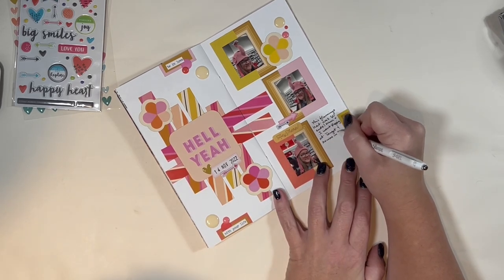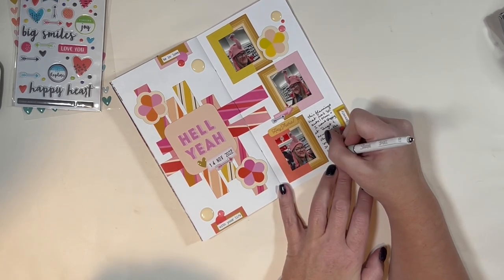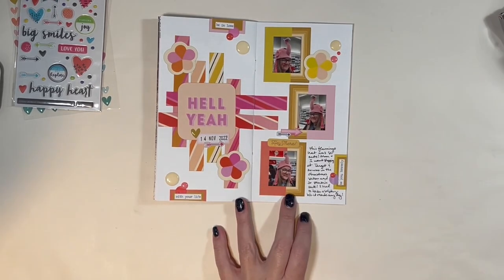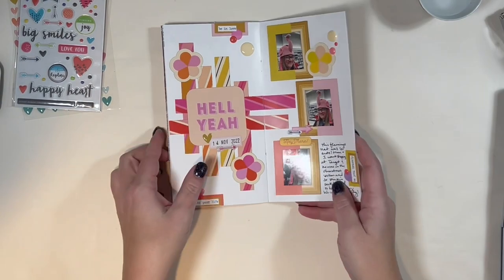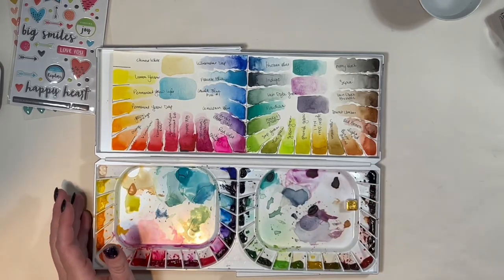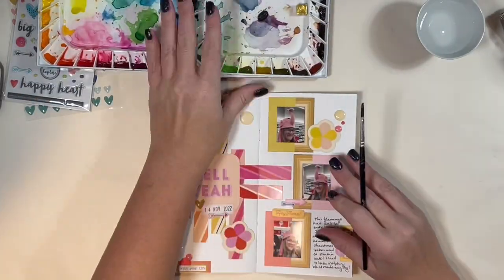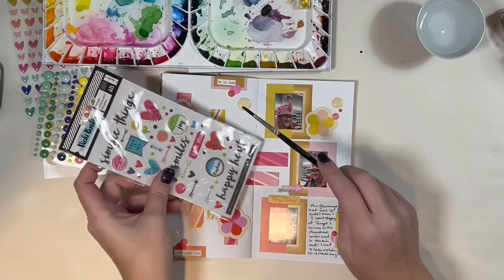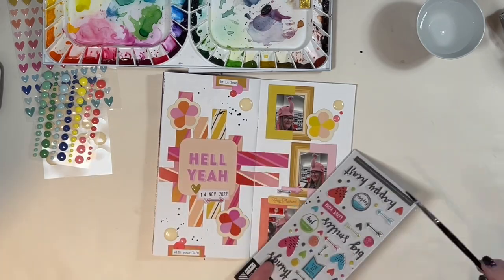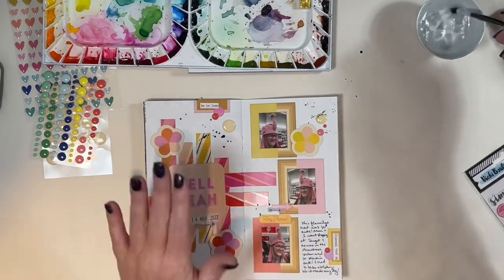I add my journaling in the empty white space on the bottom right. At the very end, because I used black ink for my date stamp, I felt it needed just a little more black to pull everything together. I reach into my stash and pull out my Mission Gold watercolors — it's what I had on hand since I'm not fully unpacked yet — and do a little splattering. I cover my photos with packaging so they don't get messed up, add in some little splatters here and there, and that calls the spread done.